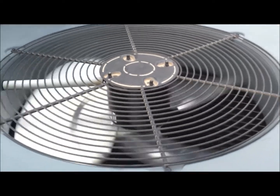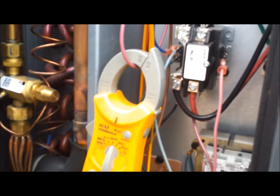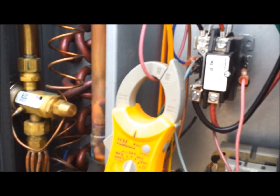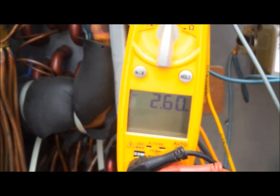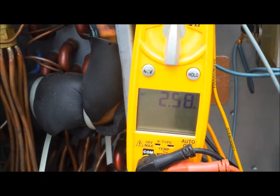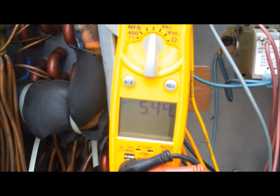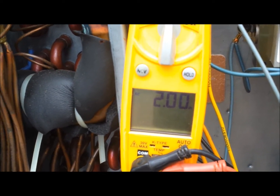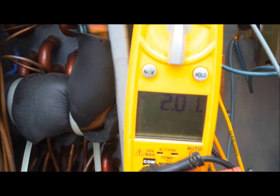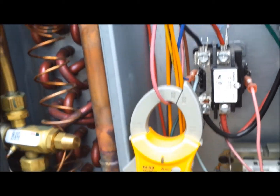We're going to check the amp load of the motor just to make sure everything is good. I'm going to have to bypass the time delay because it has a time delay, but that's no big deal. Currently we're drawing two amps but the rated amp draw is supposed to be 3.96. As long as you're under the rated draw you're fine, so two amps is good. That's basically it.